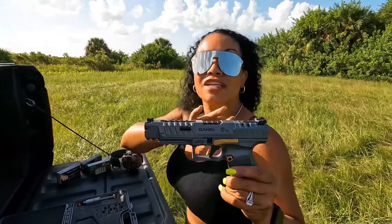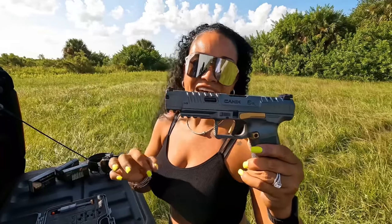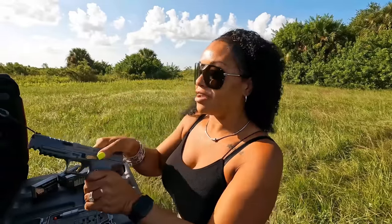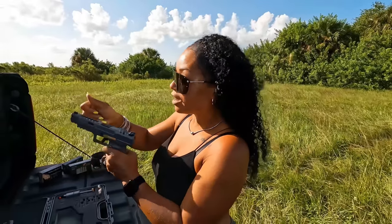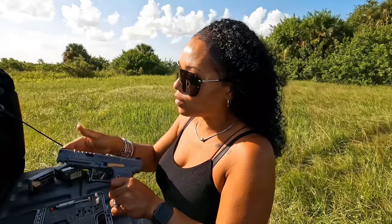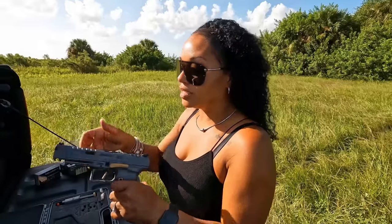The serrations on this slide — you can literally grab this from anywhere and rack the slide, even close to the barrel. These serrations are very very good. With sweaty hands, since this is their competition version where you're running and doing all that stuff, being able to rack and clear your pistol is very well thought out.